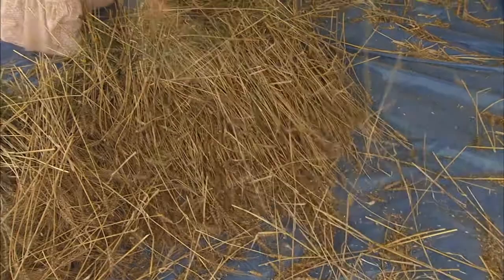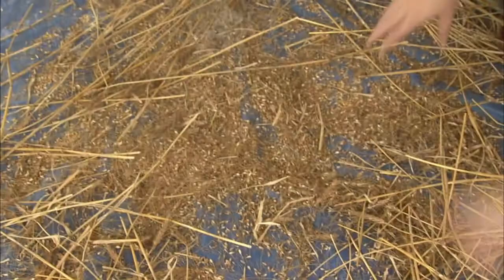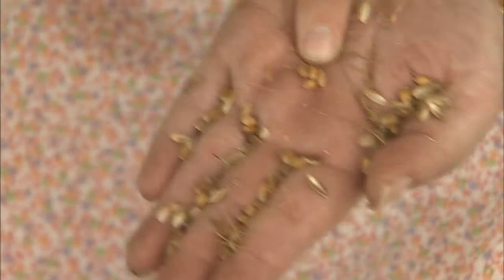I'm spinning the flail in my hands to get that flat hit. Once I've hit the heads for a long time, what I'm going to end up with is a pile of chaff and grain. The part that I want is the hard yellow kernels of wheat right in the middle — that's what we're working for. That's what's going to make your flour, your cream of wheat cereal.